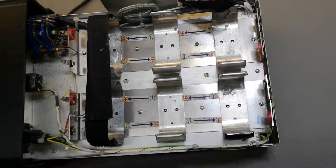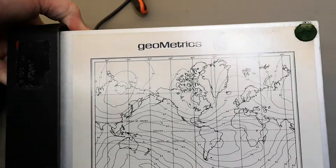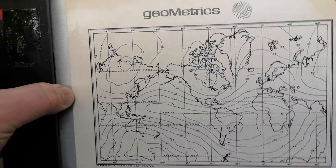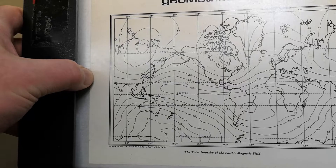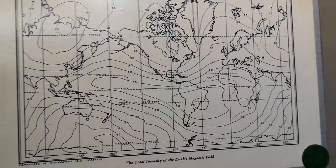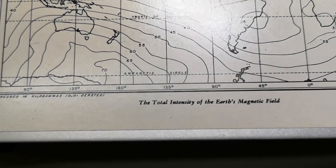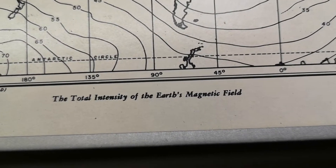What the hell is that? A map of the world! So if you're getting lost you can use this map and this sensor and you will find your way to the nearest pizza joint. And that is what it can do - measure the total intensity of the earth's magnetic field.